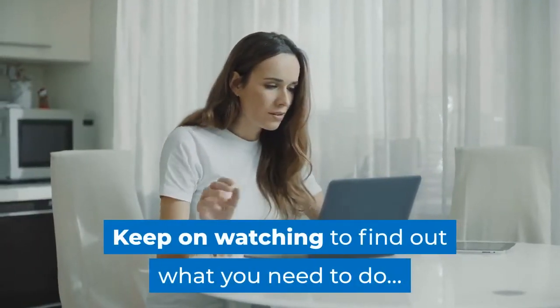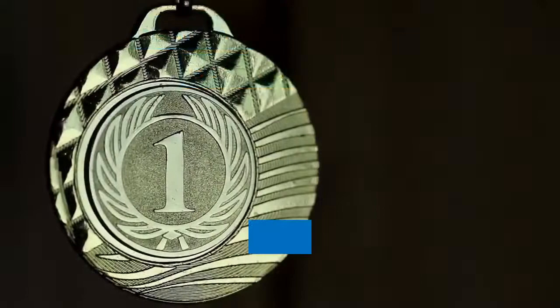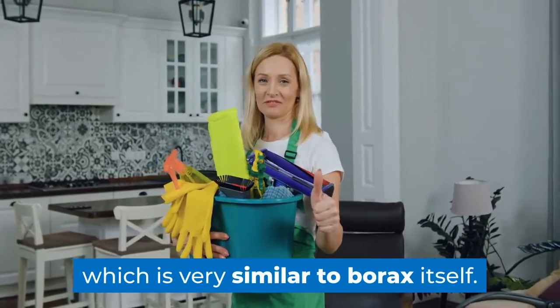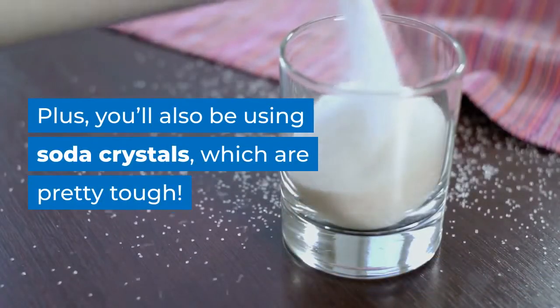Recipe one: soda crystals and borax substitute. This is probably the best option on this list because you're actually going to be using a product called borax substitute, which is very similar to borax itself. Plus you'll also be using soda crystals, which are pretty tough.